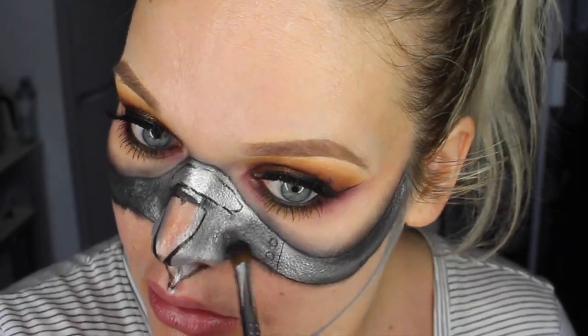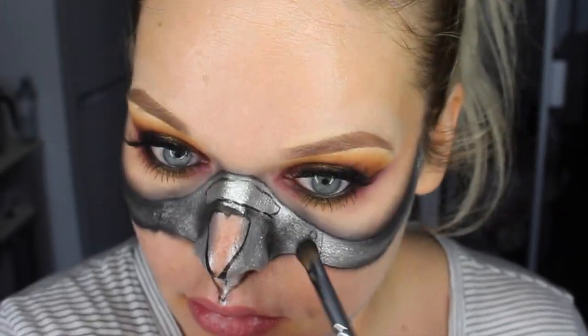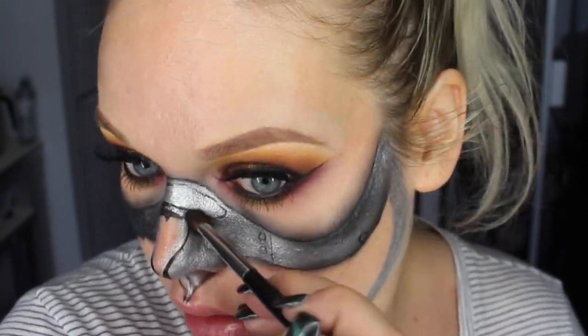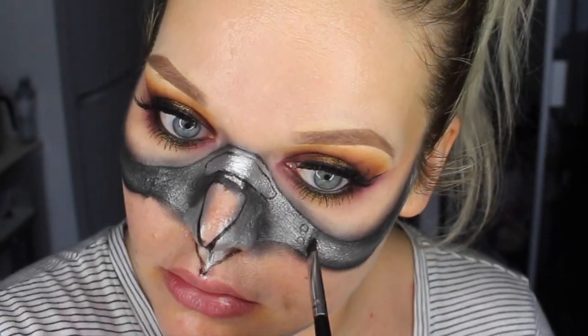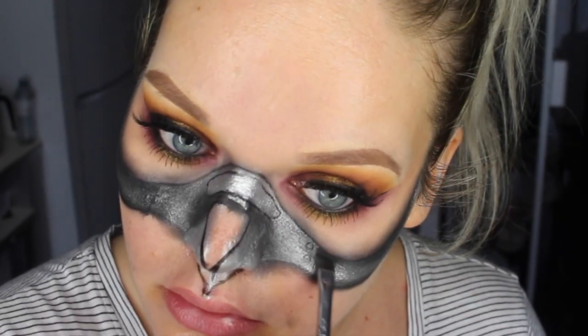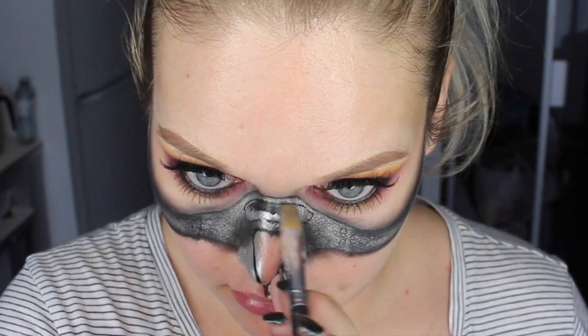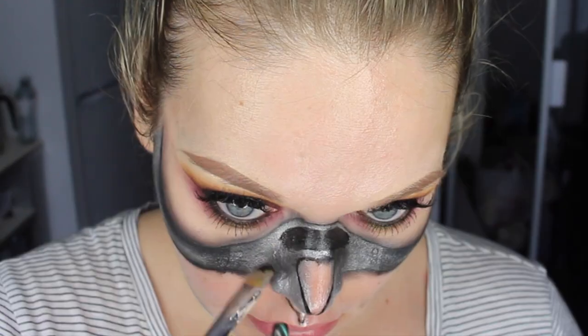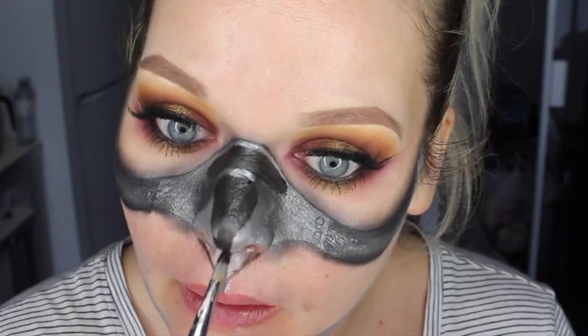There's a ton of shading that goes around the inner nose piece of the metal mask, particularly hugging the nostril area and going up towards that hole we drew in right between the bridge of the nose. I'm going in with my fluffy brush and black eyeshadow to really darken up that bit. There's also quite a bit of shading on the outer piece of metal attaching to the centerpiece, so I'm adding a whole lot of black eyeshadow there to create depth, then using my MAC acrylic paint in black to fill in that hole and the nasal cavity part.